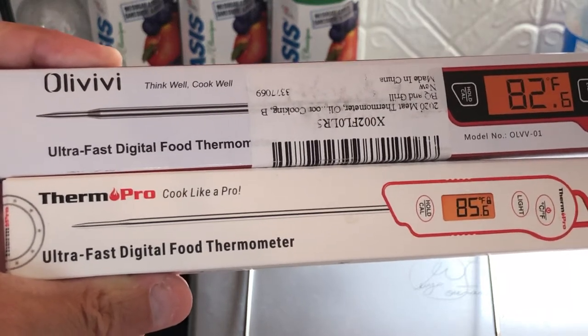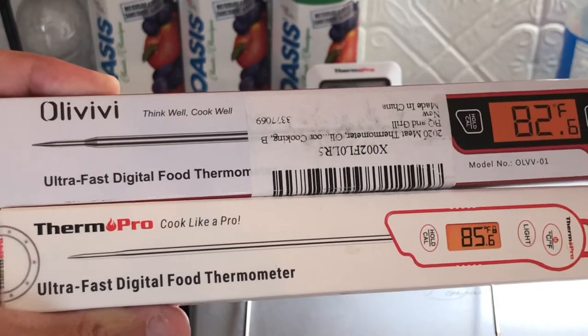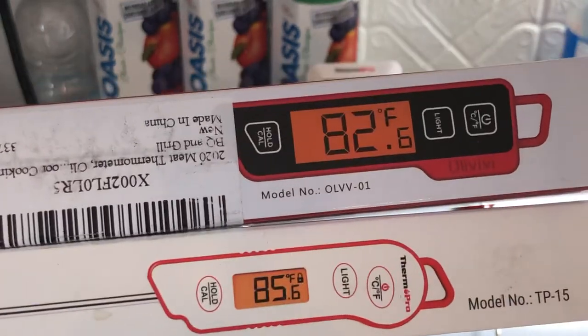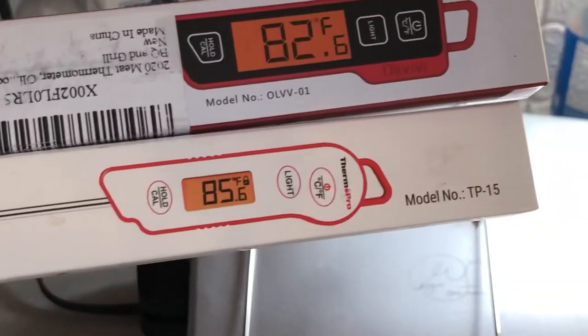Hey guys, Padden1979 here. I'm going to do a quick comparison between two food thermometers used for cooking. One is the OliVivi, model number OLVV01, and the other one is the ThermoPro TP15.